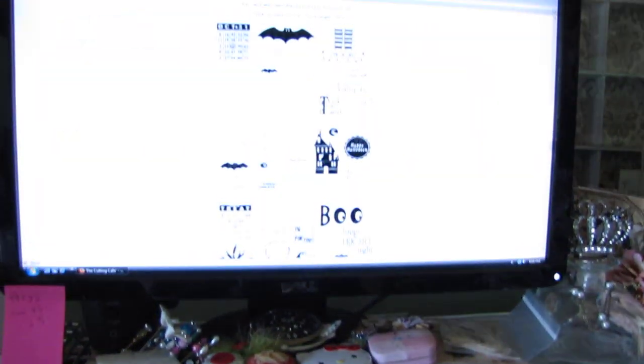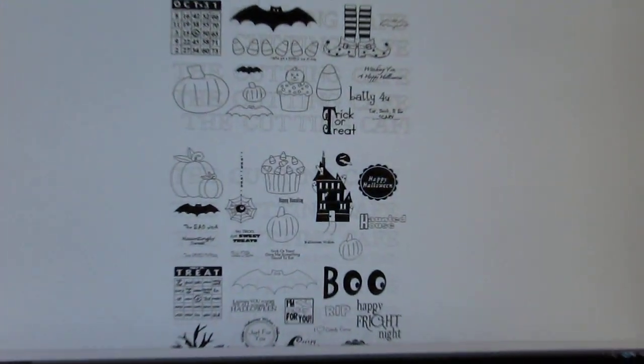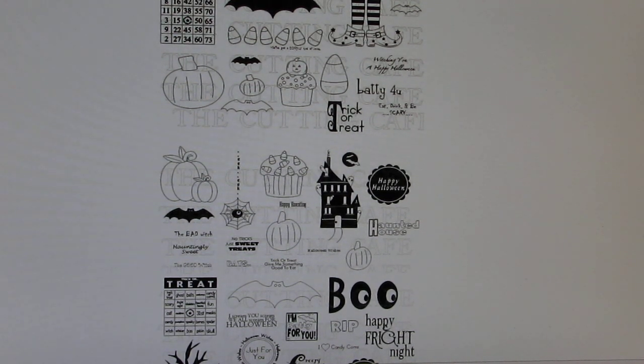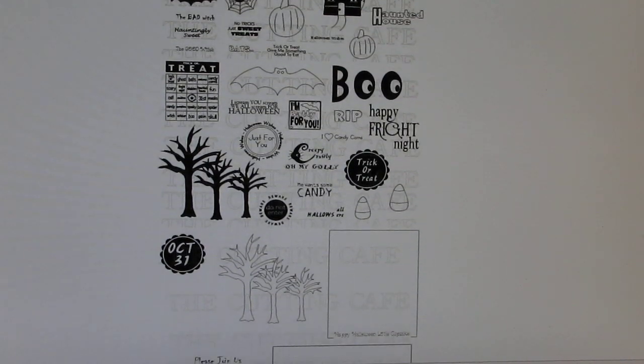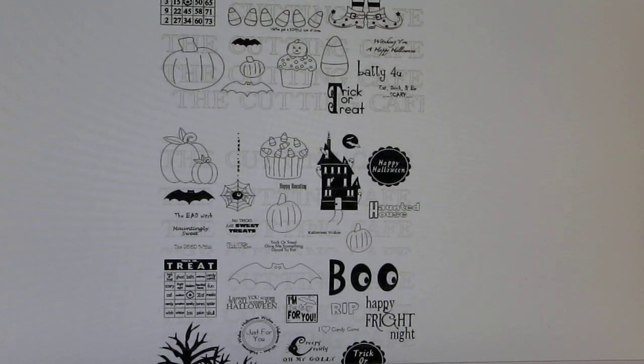I just want to show you real quick. This is the set that I am talking about, right here, and you can see that you get all these images in this one set. The one image that I will be using is the Witches Boots — Sock Shoes, whatever you want to call it.